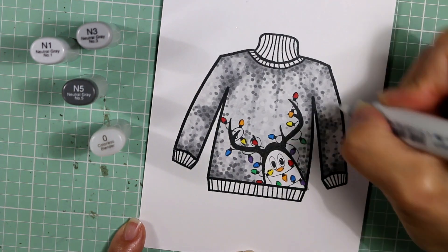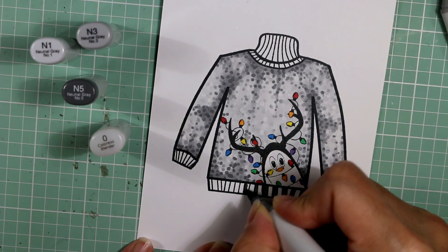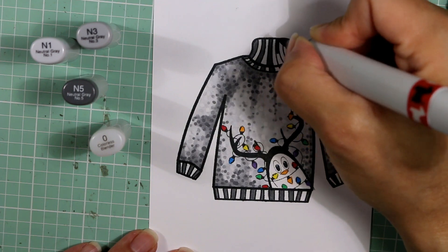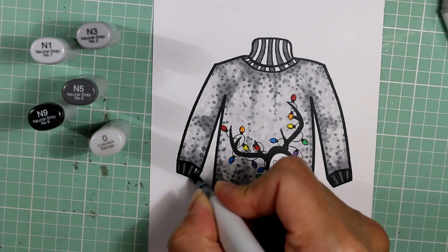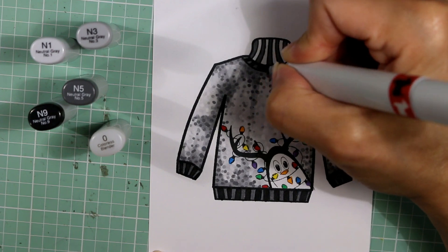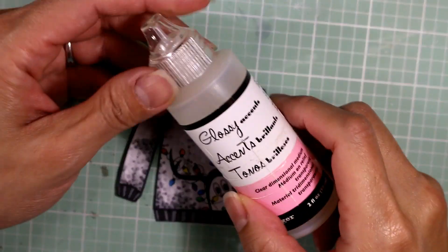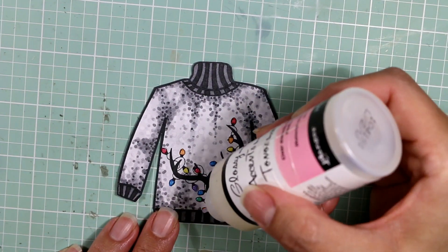Now I'm going in with a striped pattern of a medium gray and then an even darker gray for the striped cuffs at the base of the sweater, on the cuffs and at the collar, making sure to alternate every other stripe. I decided I wanted a little more dark color to repeat the outline edges, going in with N9 for those darker stripes on the details of the sweater — I really like how that looks. All of this is going to go on a monotone, monochromatic kind of card. To add some extra fun and shine, I'm putting small dots of glossy accents over top of all of the holiday lights, which I think adds a really nice shine and a little dimension.